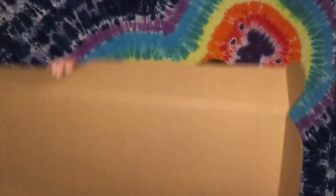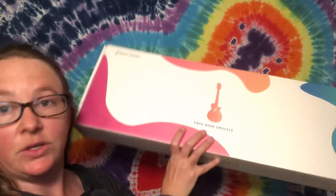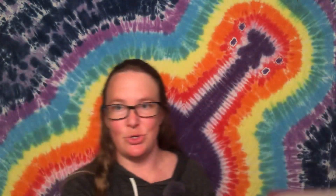Oh, I don't want to show my address! Okay, so yes - my community is smart and this was their first guess. It is the Enya Nova ukulele soprano, their new soprano.